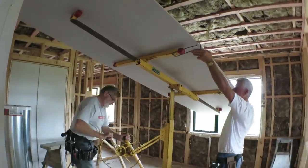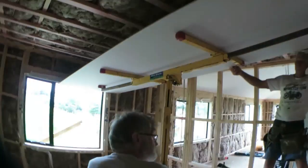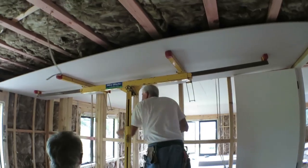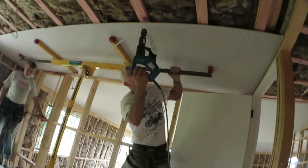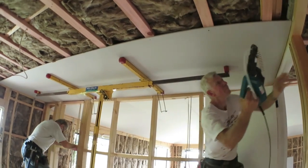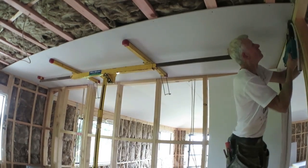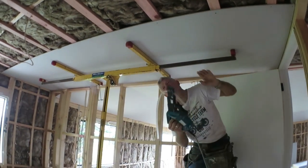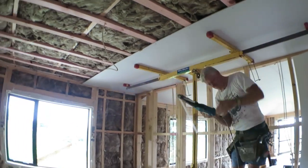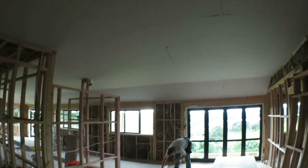From this stage on we're going to start deviating from the regular kind of progress of building a house. Dad and mum need to get out of their rental house, so he's going to focus on getting his room and bathroom ready to live in. As soon as that's ready they'll be camping out in the house while they finish it off. Things are going to progress in a weird way from here on in, but that's just how it goes.